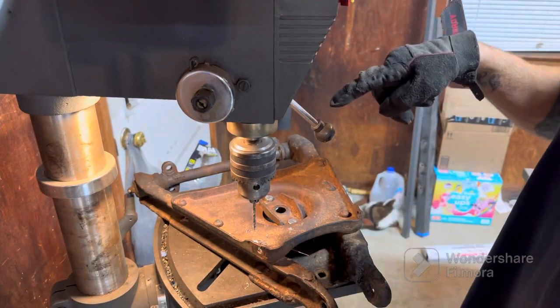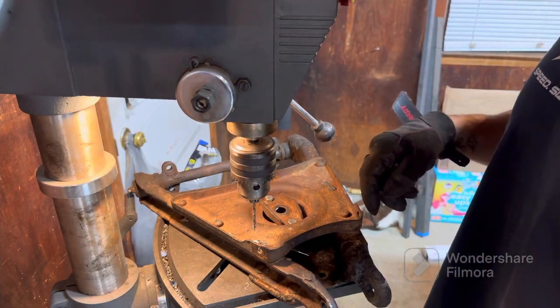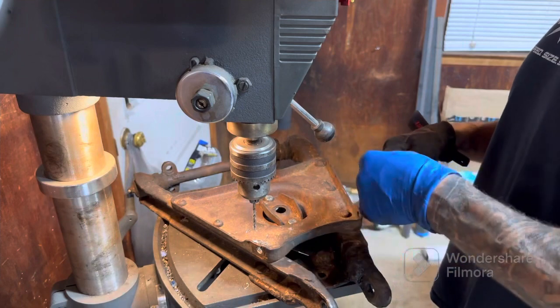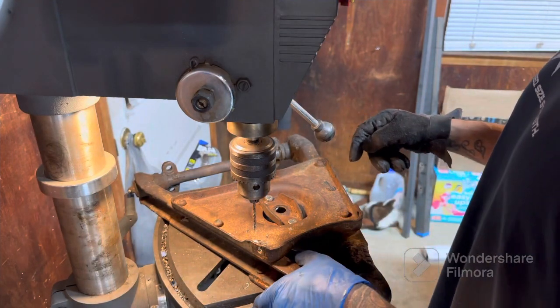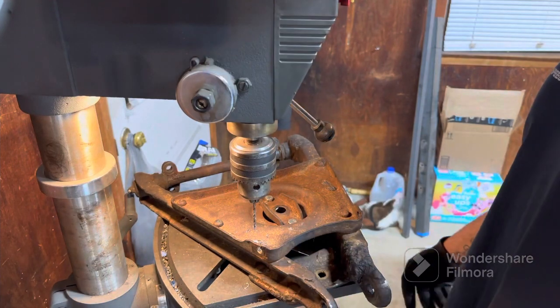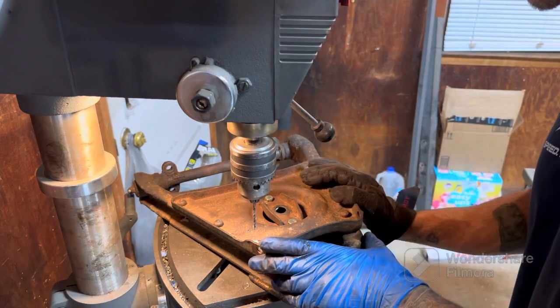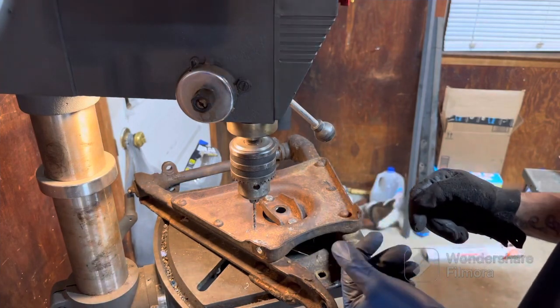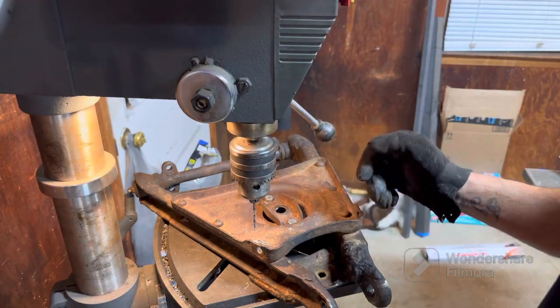Now to repeat that for all six — I haven't even pulled the other side off yet. I'm going to knock these out real quick, switch to the next drill bit size, and so on. We'll finish that up and see how it goes. Should be good — I hope I can just knock it right off.